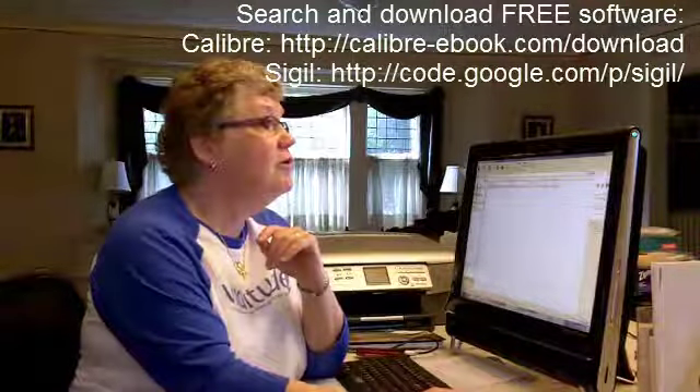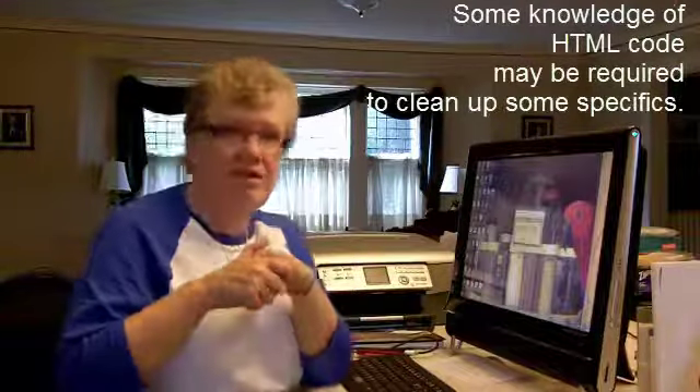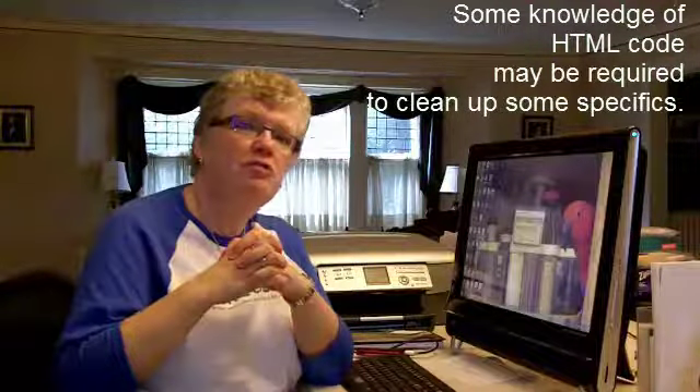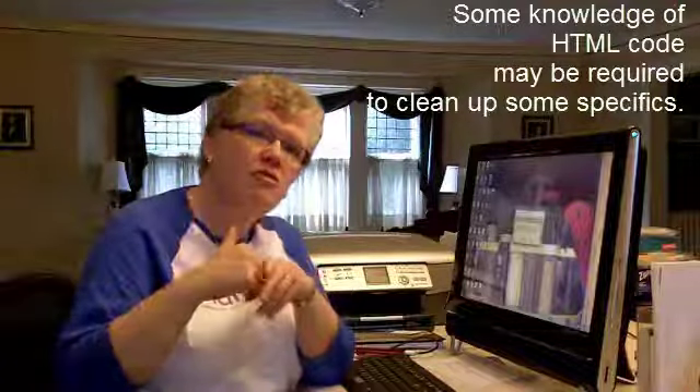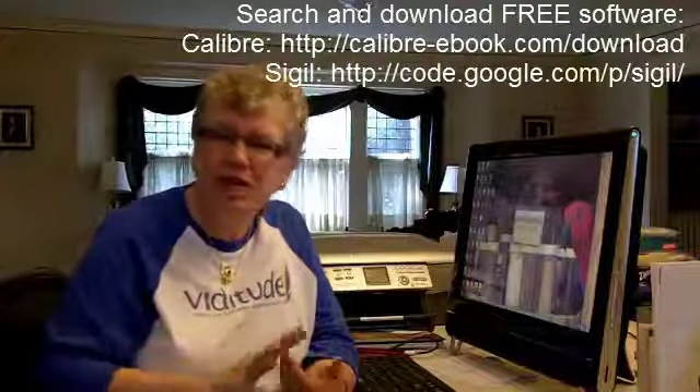The other software is something you're going to need to know a little bit more about, and that is S-I-G-I-L — SIGIL. That software you'll be using to do any cleanups, because when you do a conversion, if you have table borders, they may not transfer exactly. Some colors may get screwed up, and your images may wind up in the wrong place. It's just a little cleanup. It literally took me three hours to convert my book, because I needed to download two pieces of software and learn how to use them.